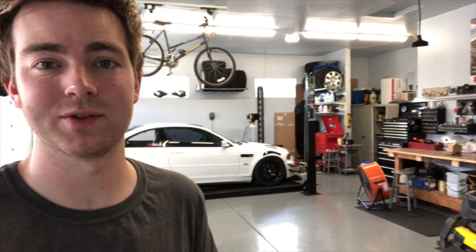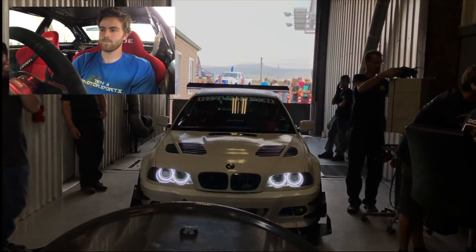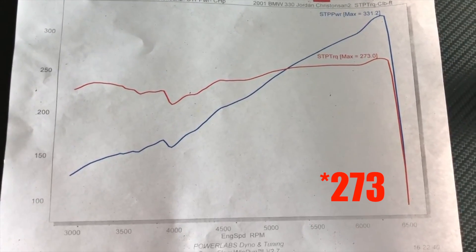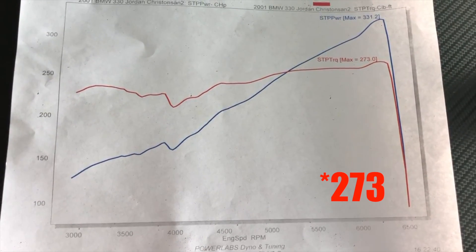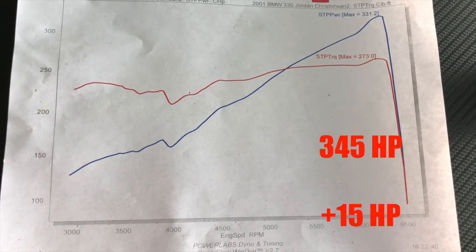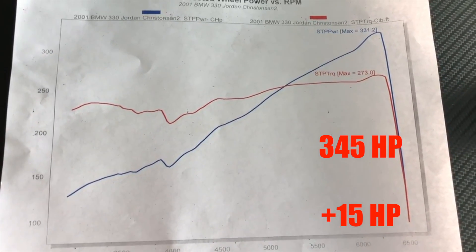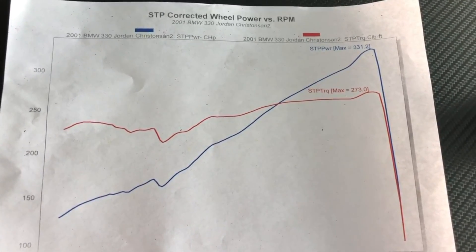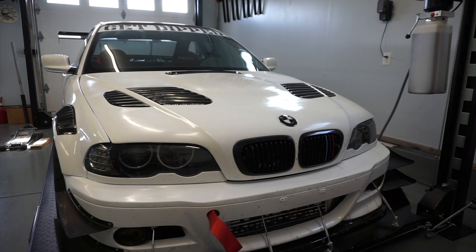Today's going to be a pretty big day — we're going to be dynoing the race car after its rebuild. I'm curious to see what numbers it's creating now that I've gone through the entire engine. It did 331 horsepower and 274 pound-feet of torque, so I'm hoping to see a little bit more than that. If I could see like 345 horsepower, an extra 15 horsepower, I'd be really happy. Before we take the car over there, I'm going to go through and check all the fluids, get the car warmed up, and then take it over to the dyno.